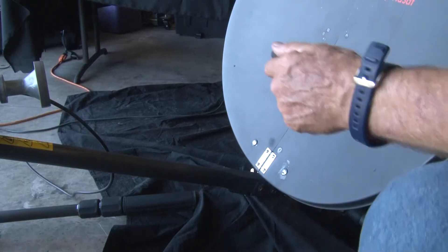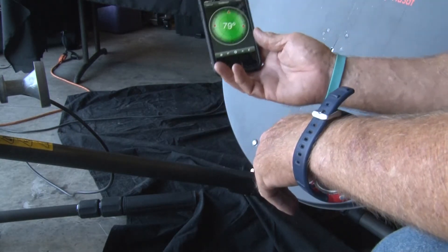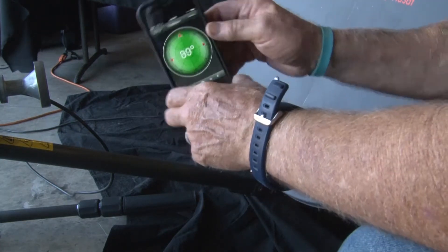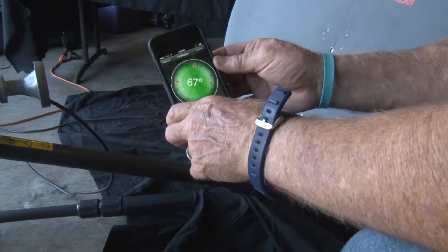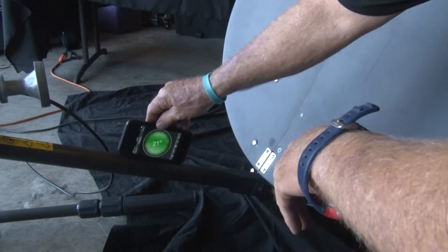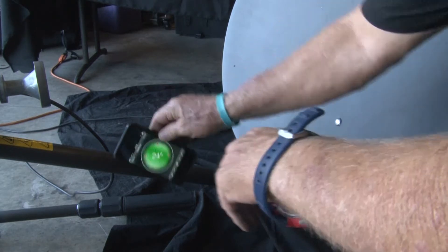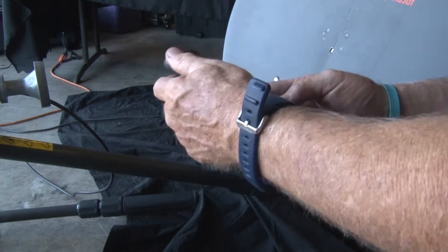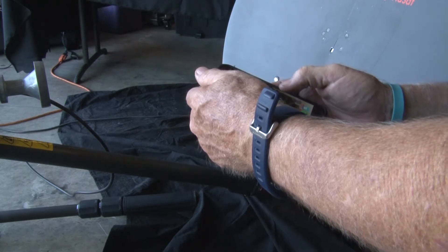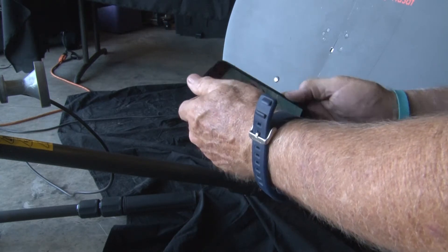We're going to get started with how you set this thing up. You can hear it's still beeping. This is where I told you — go get the Tilt Meter app. It gives you the angles you've got to have, or there's an inclinometer if you have one at the shop. Here's what you want to do: you're putting this on this arm right here. You can see it's set at 21 degrees. We're going to go to another app called Disk Lock — it's called Disk Lock. You can scroll down and find the satellite you're looking for.